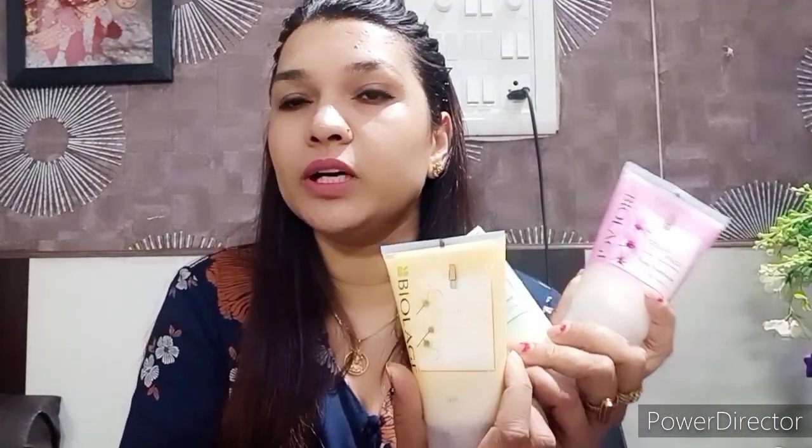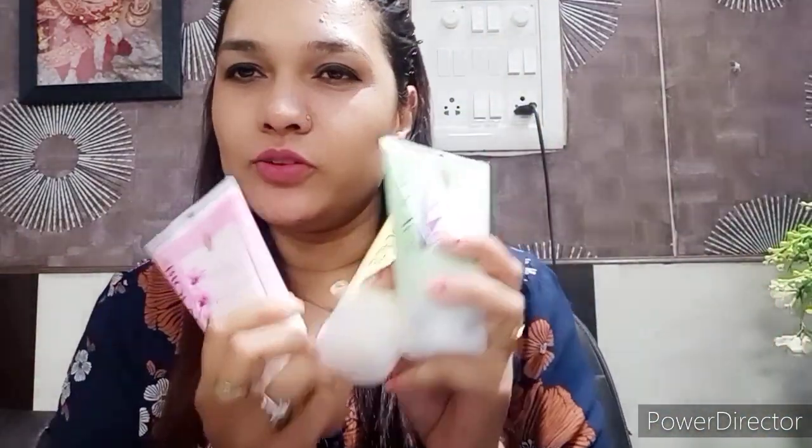This is a deep treatment pack — whatever hair problems you have, this will help get rid of them. Let me first show you how this product works. It is the Matrix Biolage deep pack, which you use after shampoo.